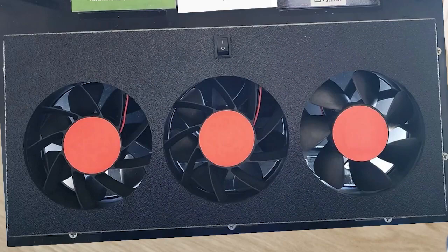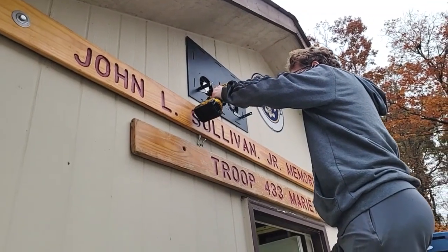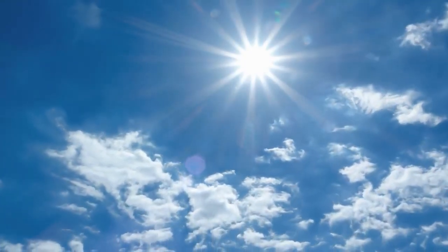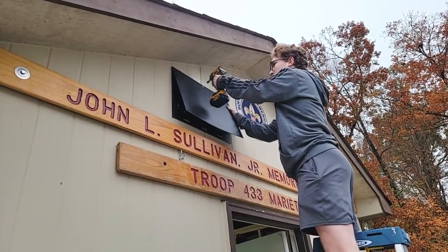Hey guys, it's Matt Hoos here with Sawhorse, and we are going to help keep this shed cool during the summer and also get some fresh air during the winter time so the air doesn't stagnate and build up. What I've got is a fan. This fan is going to install on the outside and it is DC current, which means that we are going to power it with the sun. We've got a solar panel that's going to go on the outside.